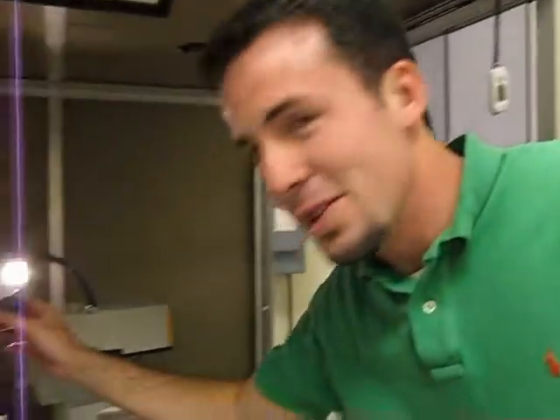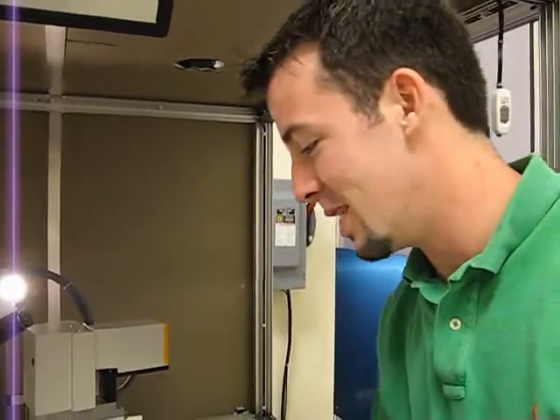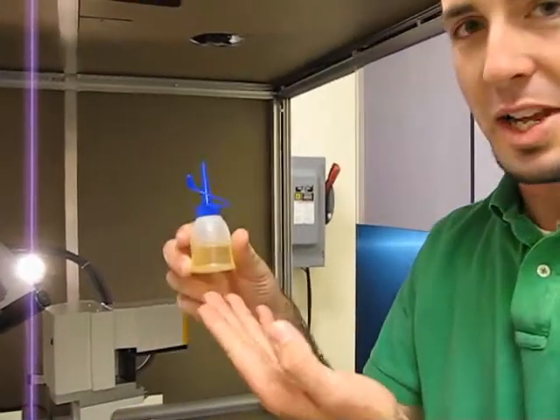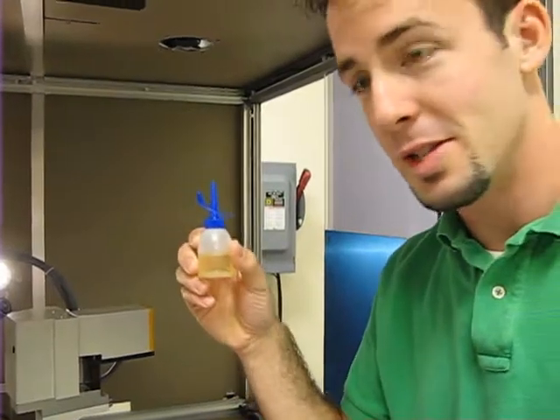Welcome to our next series on X-ray diffractometer usage. Today we're going to talk about how to lube the machine, because with an Inigo machine it needs to be well oiled and well maintained. We're going to use standard lube — a jet oiler — to lube the machine. Shae is going to be the one lubing the machine, so we'll have her show you how to get it properly lubed.